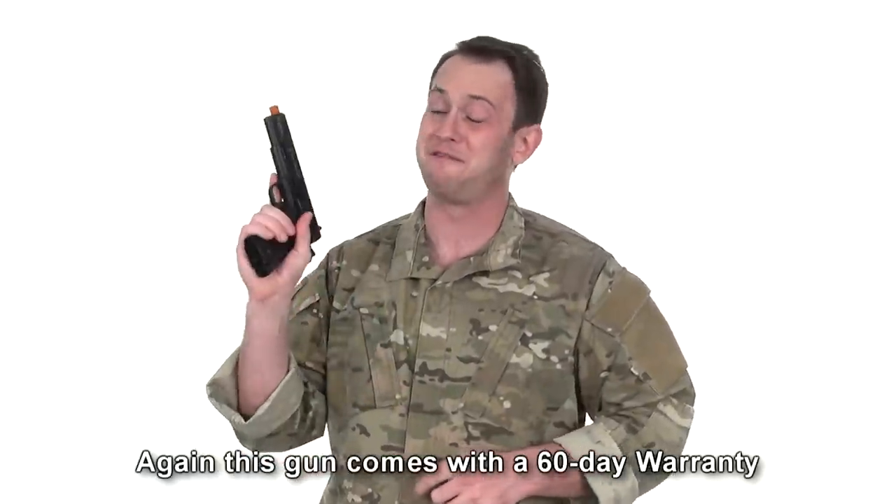This costs $105, which is a very good price for a very functional and very fun pistol to fire.